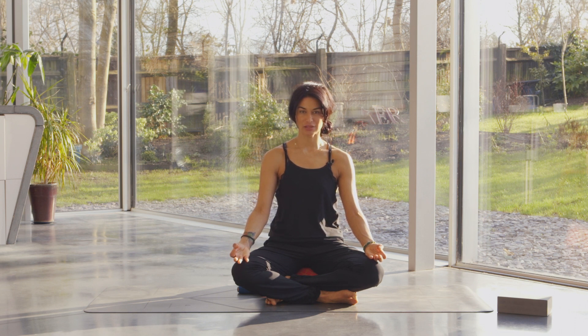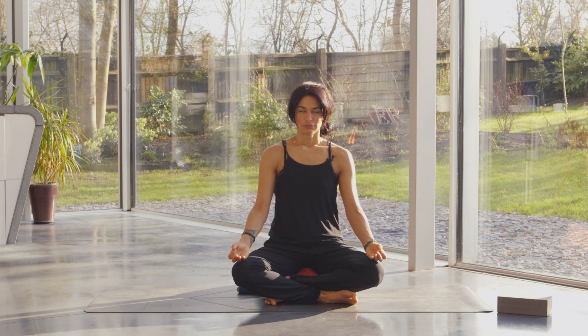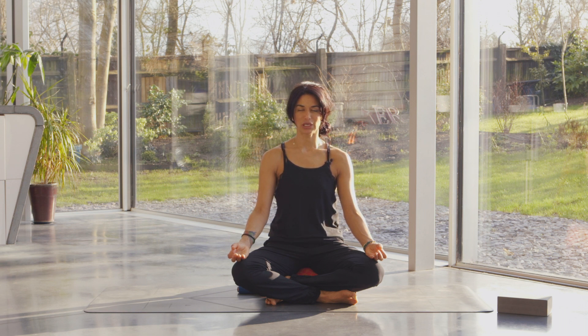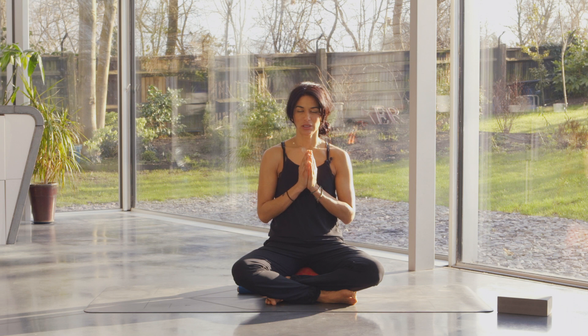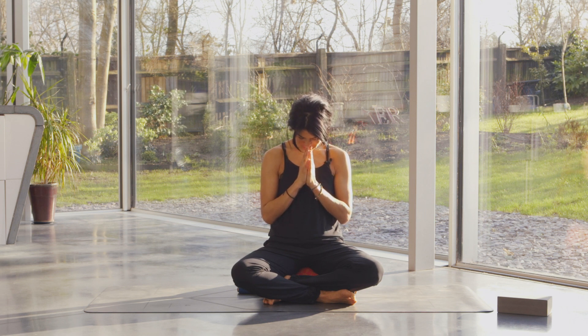Notice the sensations of the breath as it moves in through the channels of the nostrils, and notice the feeling as it leaves the body — that feeling of surrender, of letting go. Last breath here — inhaling and exhaling. If you've got your groove on here with a little meditation, stay where you are. Otherwise, bring your hands to prayer — hopefully with slightly less volume in the mind and more volume in the body, paying attention to the sensations. Bring your palms to prayer, bow your head — namaste.